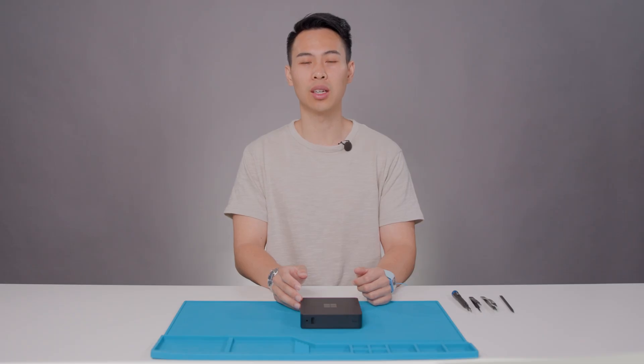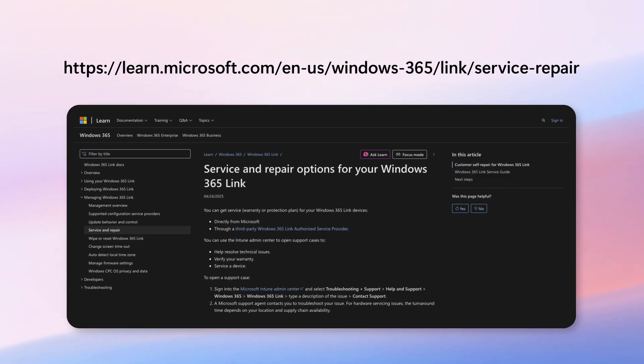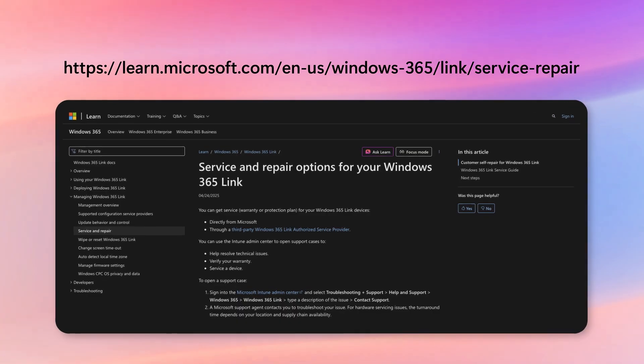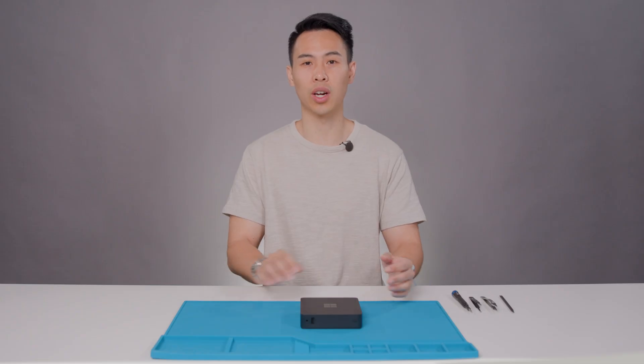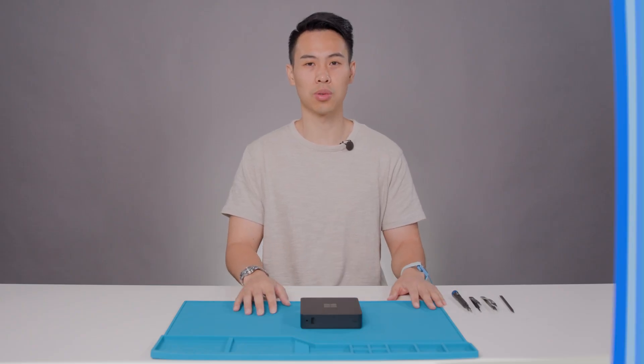So before we begin, please review the detailed service guide and follow the safety guidelines available on the Microsoft Learn portal. Additionally, always work on a soft, ESD-safe surface, wear an anti-static wrist strap, and have all recommended tools ready.